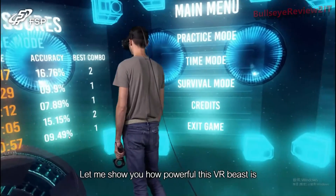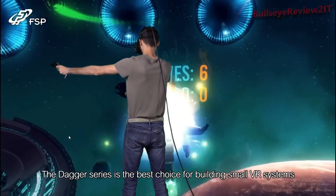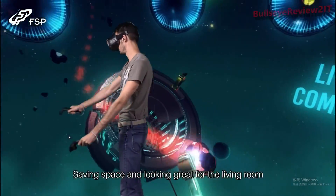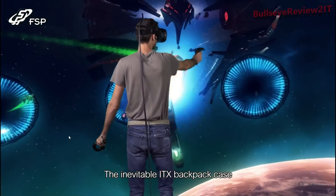Let me show you how powerful this VR-beast is. The Dagger Series is the best choice for building small VR systems, saving space and looking great for the living room. It's even portable enough for the inevitable ITX backpack cases.